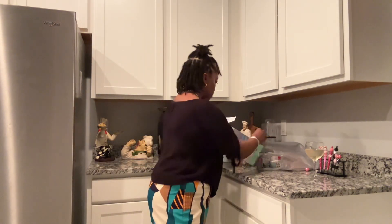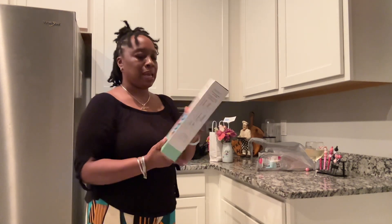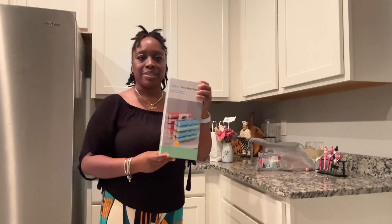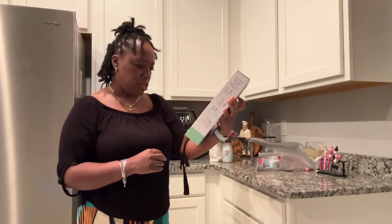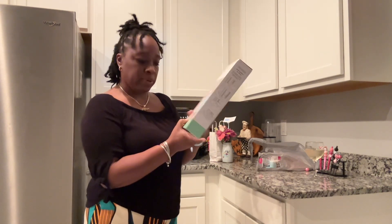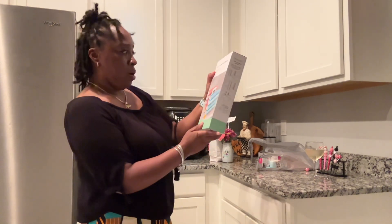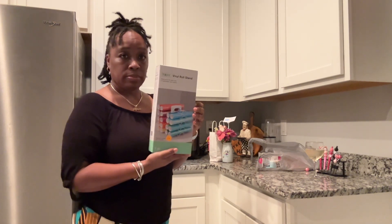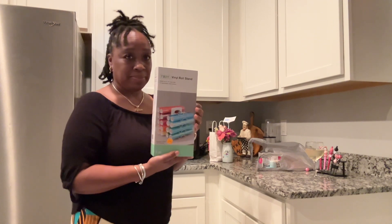Even though I couldn't find the bubblegum beads at Michael's, I couldn't just walk in and walk back out. I got myself a vinyl roll stand — this is for the vinyl you put on t-shirts, which I've started doing as well. It's just the stand itself that you put the vinyl rolls on. It was originally $27.99 but I got it on clearance for seven dollars. It holds up to 20 vinyl rolls with 10 adjustable wire holders — not a bad price at all.